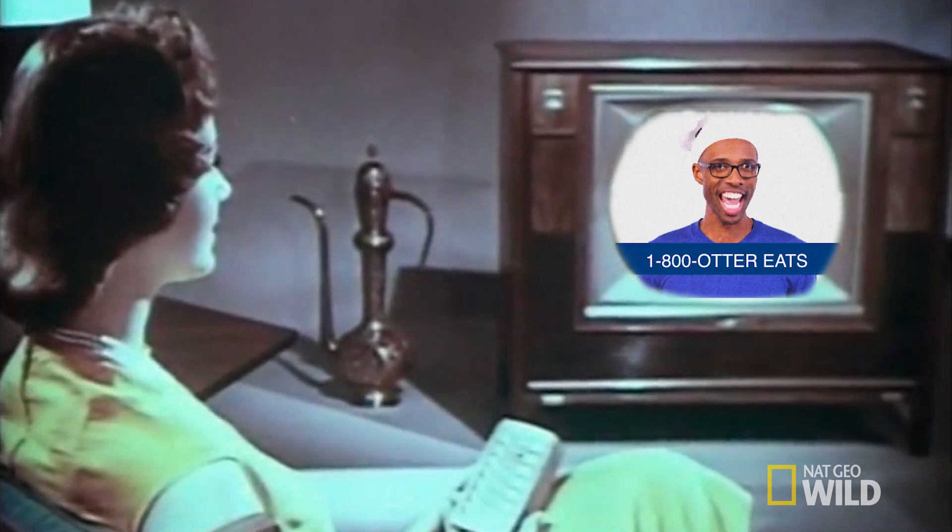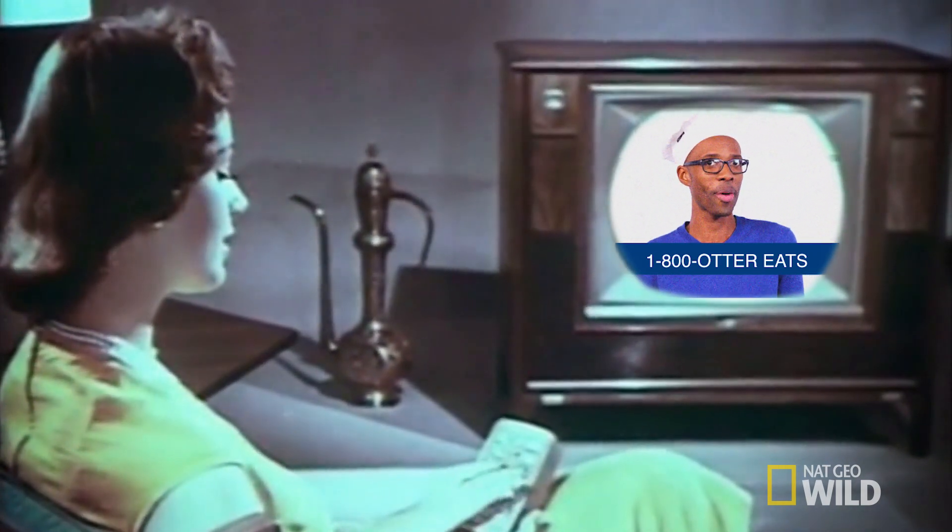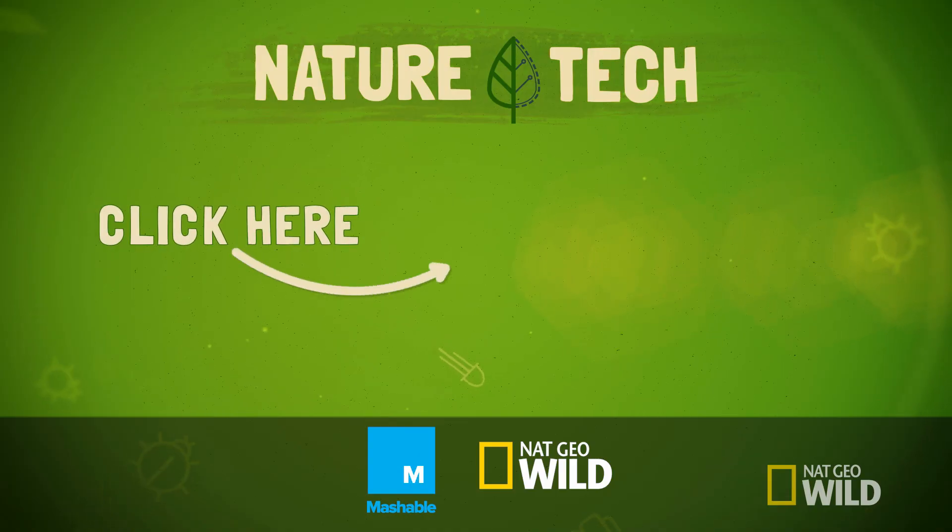So act now. Operators are standing by. You'll never prepare raw crabs or sea urchins the same way again — if you're an otter, that is. And if you are an otter, let us know, because my mom would love for me to be friends with an adorable water puppet. Hey, to find out more about technology that animals use, click this video.